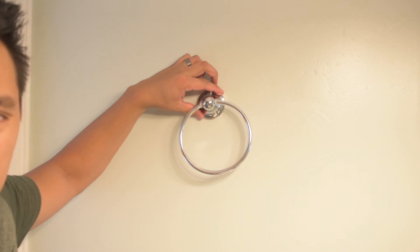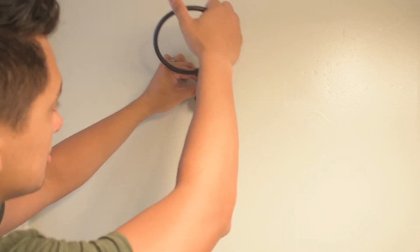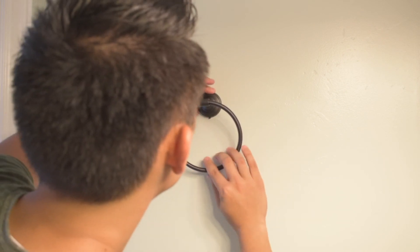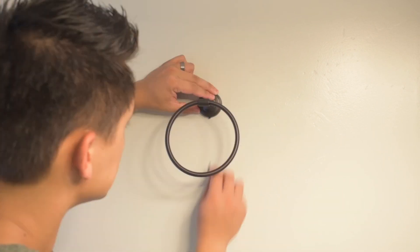Now it's time to replace the hand towel holder. Take off the towel — same idea, there's a screw at the bottom. Just hook it from the top, pop it in, make sure it is straight, and screw it in.